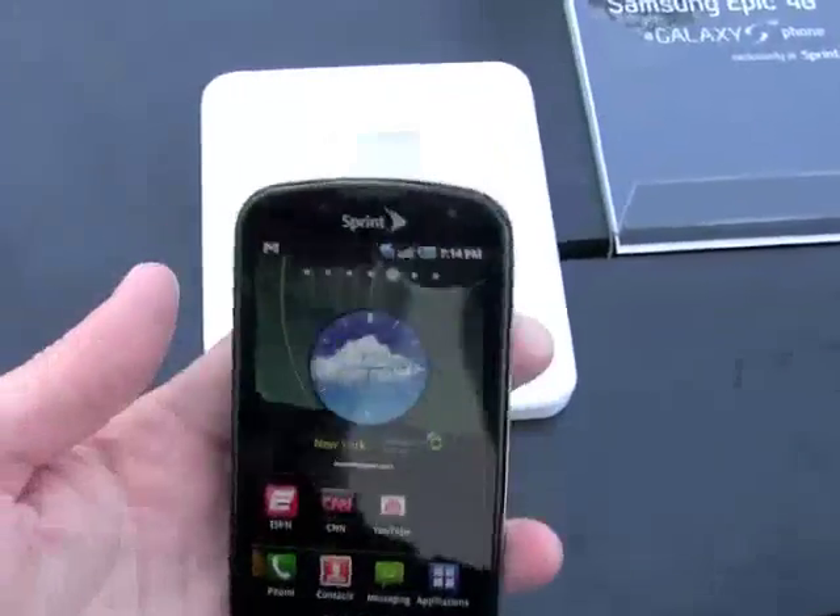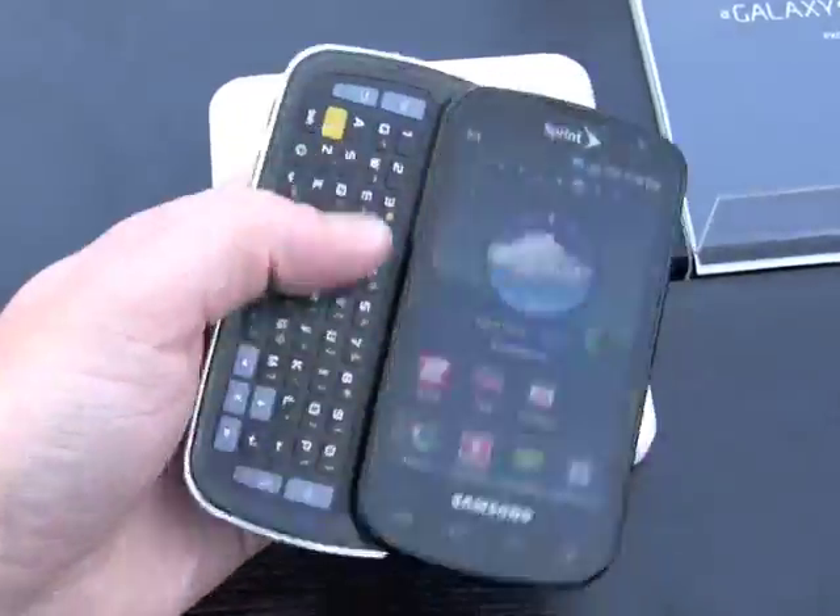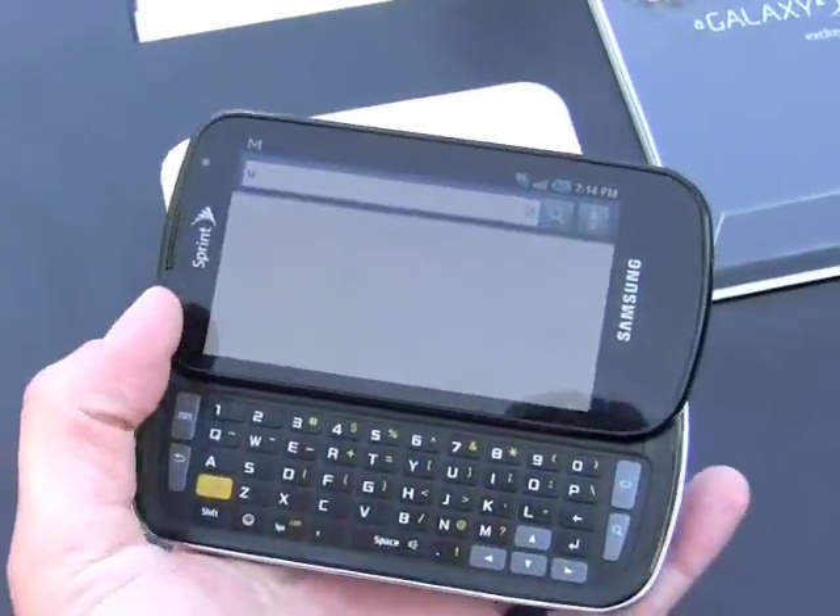The biggest difference between the Epic 4G and all the other variants of the Galaxy S is the fact that this one has a slide-out QWERTY keyboard.